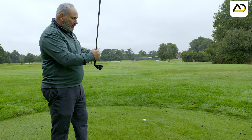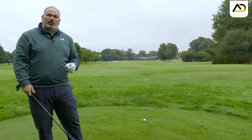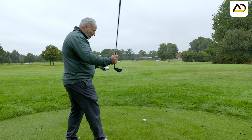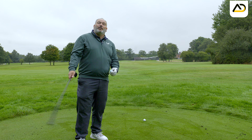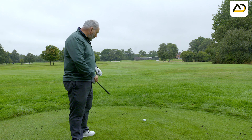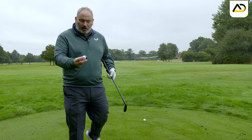In order to hit straight shots we have to hit the inside part of the golf ball. If we hit the middle or the outside part of the golf ball, we will be getting our path on an out-to-in axis. If the face is open that will create fades and slices; if the face is closed it'll create pulls, hooks, and shots that go left.